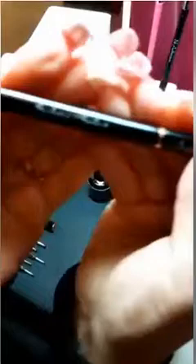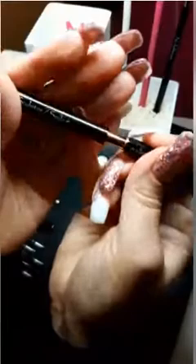A double-ended sculptor slash smile line brush. One end is a Kolinsky brush to apply whites or building gels, and then the other end is this gorgeous smile line that we all love.